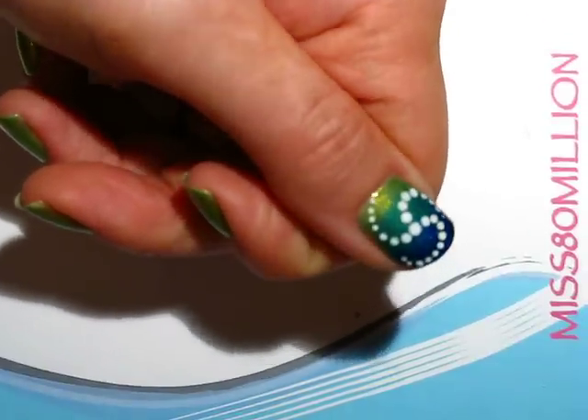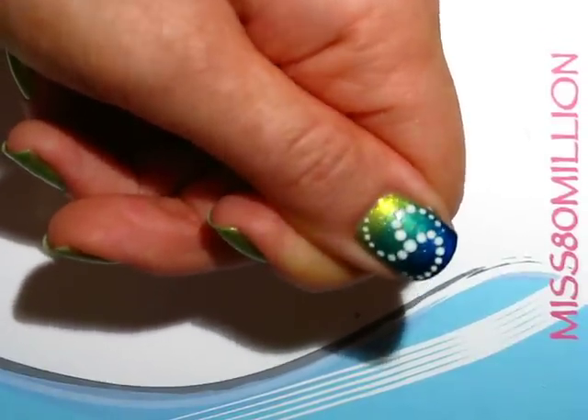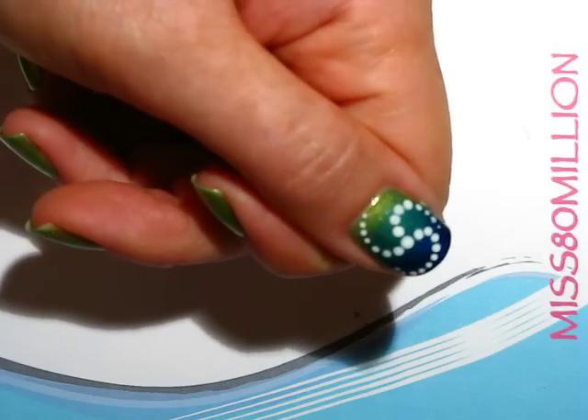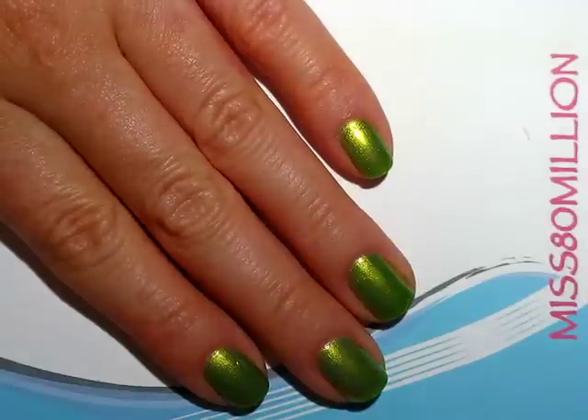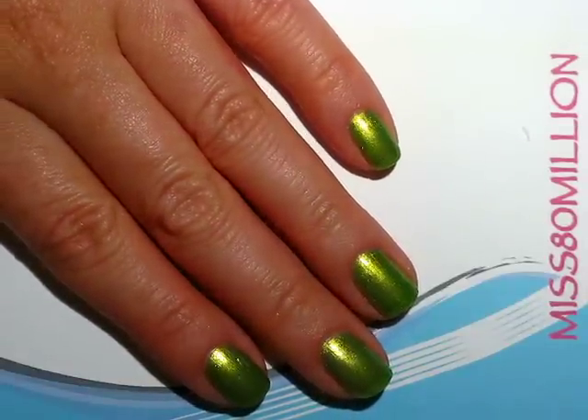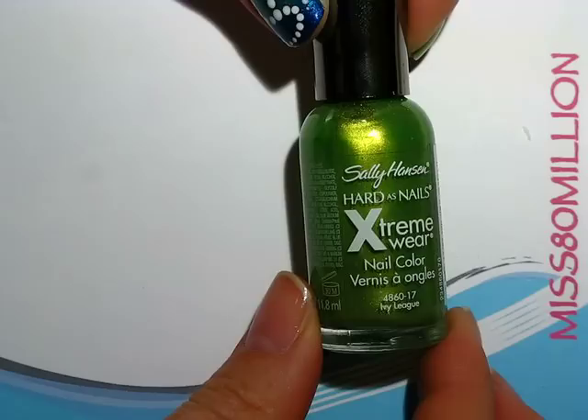Okay so this is the nail design I'm going to show you how to do today. It's super simple but really pretty, I think. So let's get started. I've already painted my nails the base color — two coats of Ivy League by Sally Hansen.